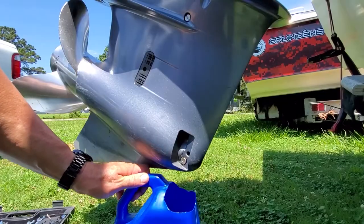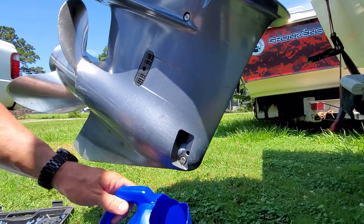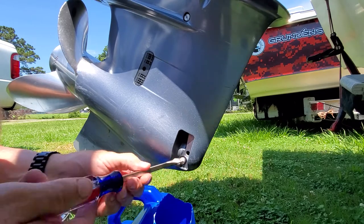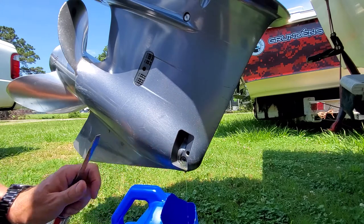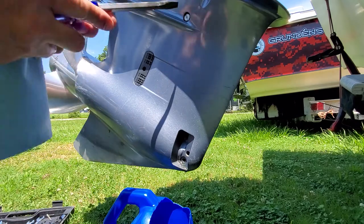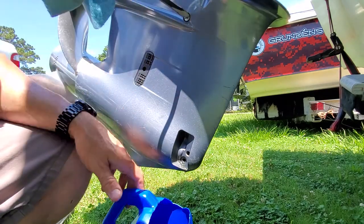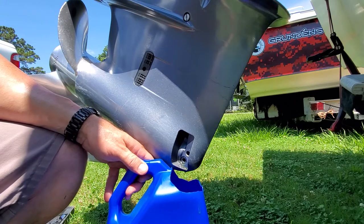Use any oil container you want — I cut one of my Yamalube containers and kept the handle on it. Go ahead and loosen the bottom screw; sometimes they're tight but they should be hand tight. There's not much coming out right now, but once I pop the top one off, that's when it's gonna start flowing pretty good — basically you're just releasing that pressure.